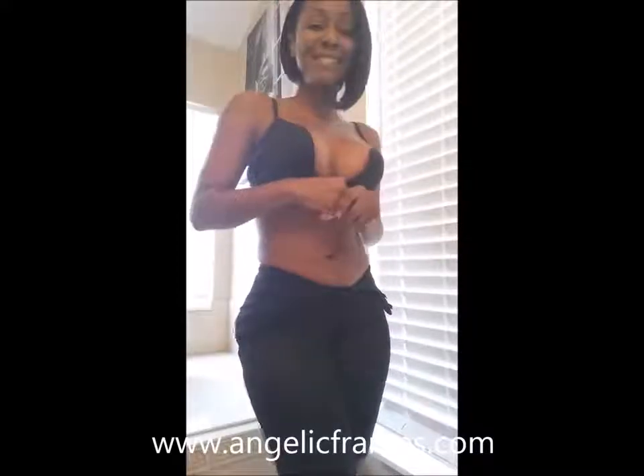This is Angie with Angelic Frames coming to you with another one of my products — the Geraldine Bodysuit, Power Net Bodysuit, actually. This has been on my website for a while and I never made a video of it, but since you guys requested it so much I figured I would. This is the U-bra — you wear this with your low-cut tops and shirts. The straps come off and they can be changed.